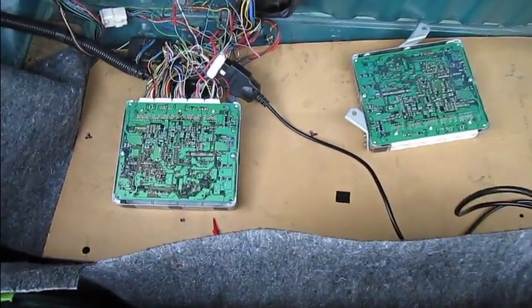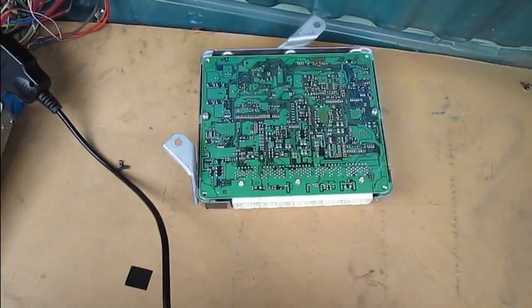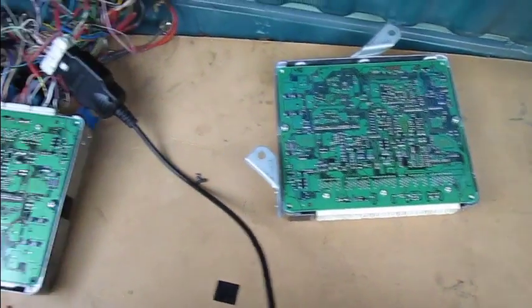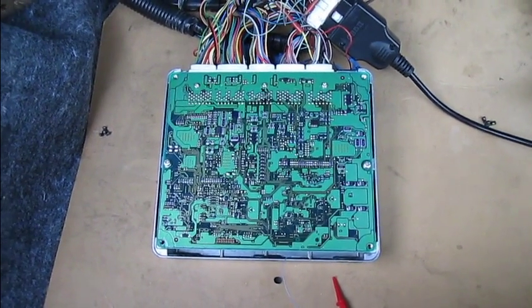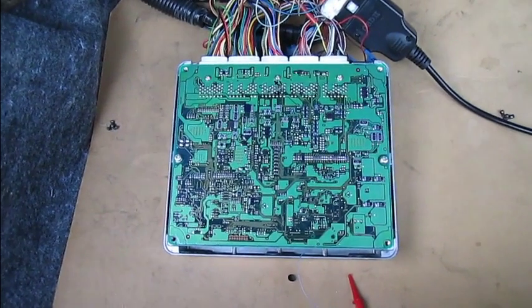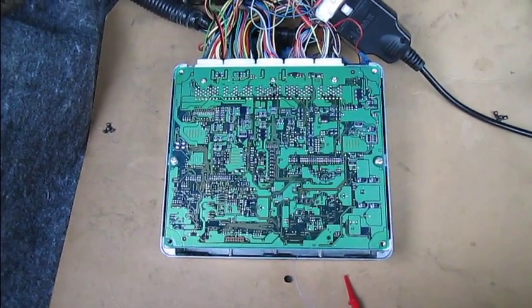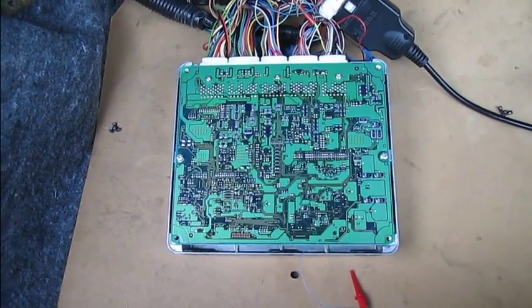Hey guys, I got a pretty big announcement. Check this out. This is my Highlander ECU and this is a cheap ECU off of eBay that I've cloned. It's actually out of an Avalon and it now thinks it is a Highlander ECU, and more importantly it also no longer has an immobilizer.